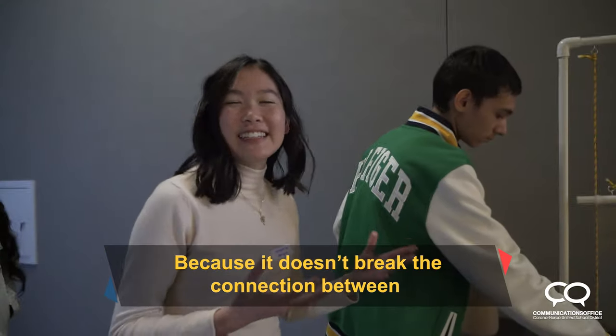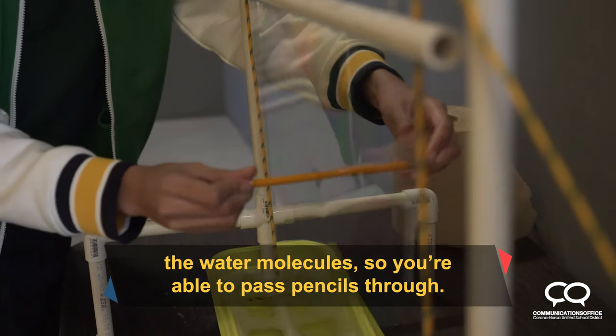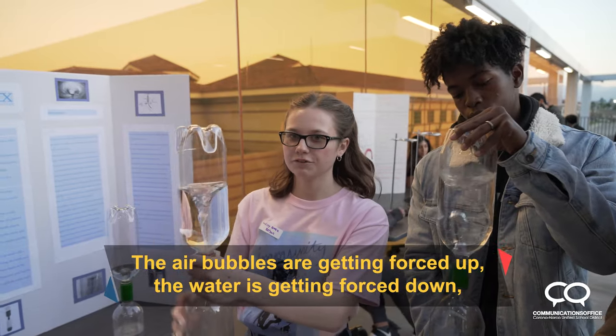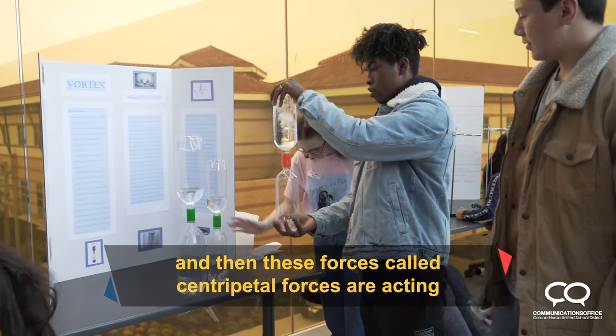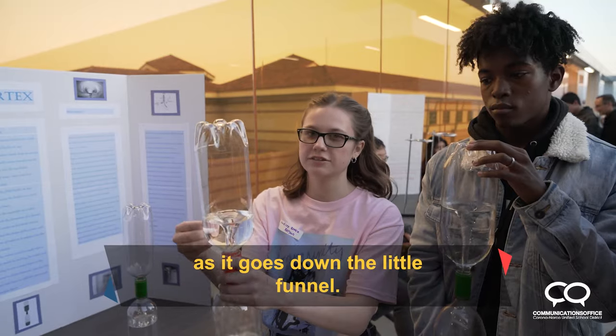Because it doesn't break the connection between the water molecules, you're able to pass the chemical force. The air bubbles are getting forced up, the water is getting forced down, and these forces, called centripetal forces, are acting on the water, making it move in a circular motion as it goes down the little tunnel.